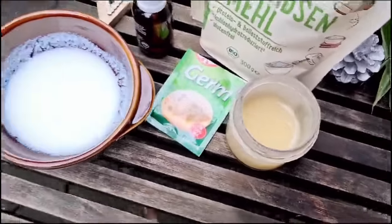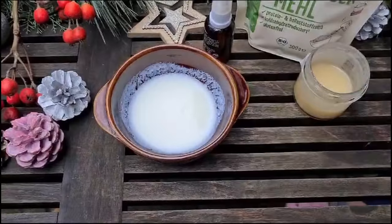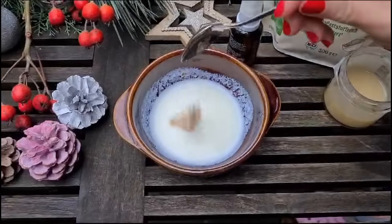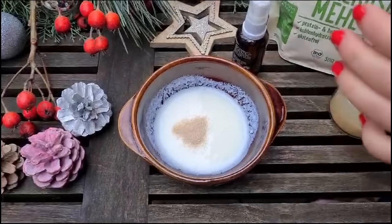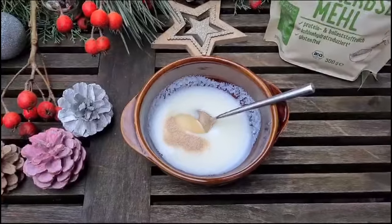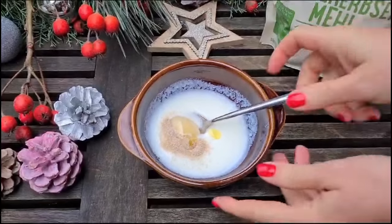Rosehip oil is a huge source of antioxidants and contains so much vitamin C, which we all know is so beneficial for our skin. Into the sour milk or yogurt, we add yeast, which has so much vitamin B and will make our skin glow and refresh. Add also a teaspoon of organic honey, which will help lift our skin and work on our skin tone, and add the rosehip oil.